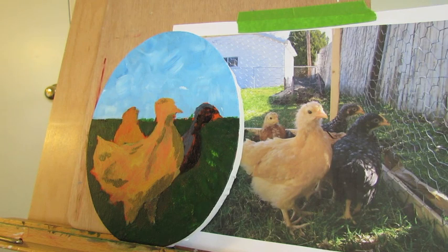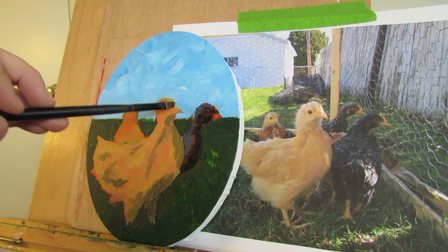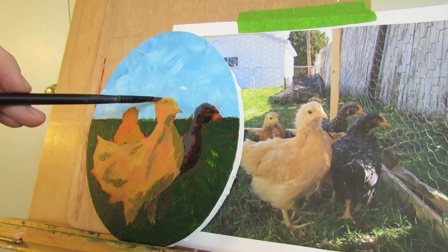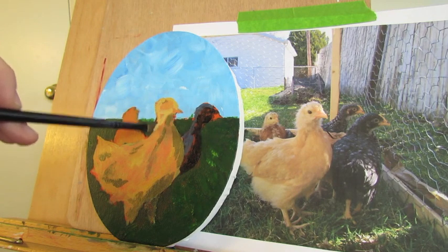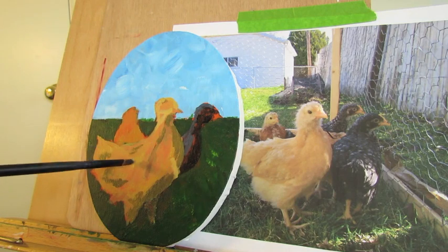Now we're going to add her highlights — get a little white and yellow ochre again. She's got a very bright highlight on her face here, which will almost be pure white. She's got a lot of subtle highlights, but we're going to just start with a few of them, and we can always lighten them up.